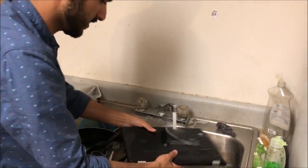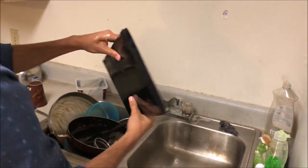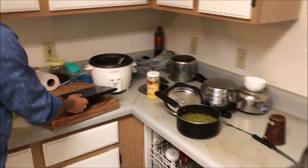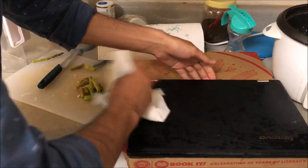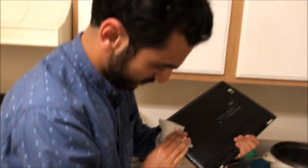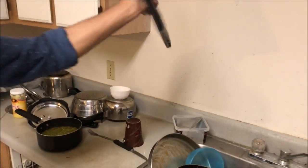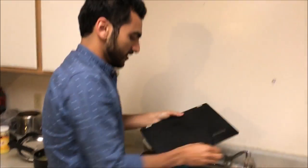And then finally, take a tissue and dry it off. It's all shiny — some water dripping out. Awesome. And here's my laptop again, fresh and shiny.